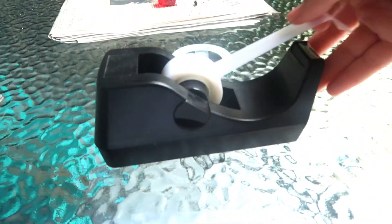The first thing you're going to want to do is take your first sheet of paper that has already been cut and tape it to the table. Make sure that it is taped down nice and secure at the top as well as the bottom, and there you have it.